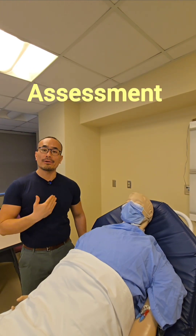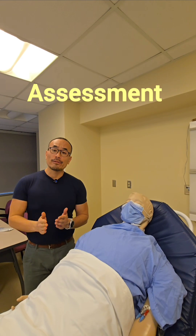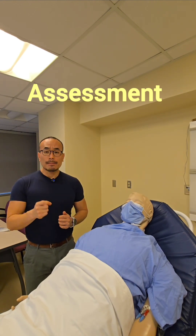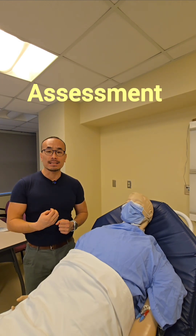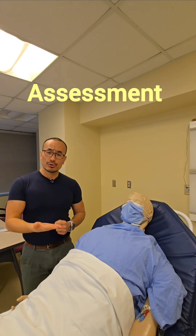Next we're going to assess the patient's portacath size by inspection and palpation. Before that, we're going to do a few housekeeping items — we want to make sure that we perform hand hygiene, and we'll also make sure the patient is the correct patient by using at least two positive patient identifiers, including checking their ID band and explaining the procedure to the patient.